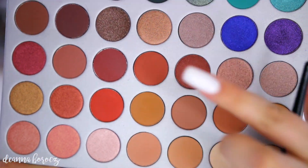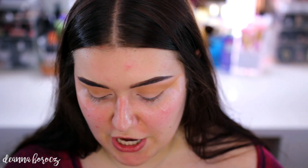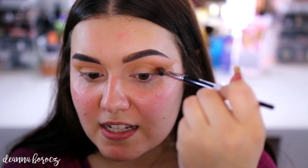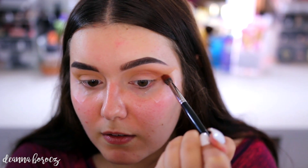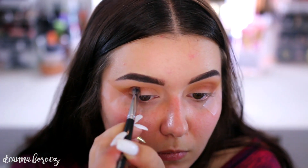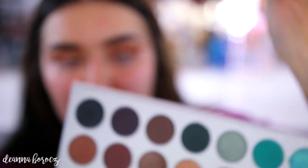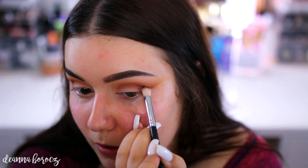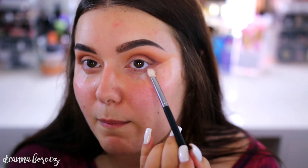Now I'm going to take the color Roxanne and use that on a Morphe E28 — it's a little more tapered and smaller than the first brush. Look at how pigmented this is — I barely touched the palette. So I'm really going to tap this one off. I'm going to point my brush kind of straight out, pointing into my eye, and this is going to go right into the socket of my crease. Then on an even smaller Morphe M433 brush, I'm going to take the color Chip, which is a cool-toned chocolatey brown, and put this right in my outer V, smoking it out and into my crease.